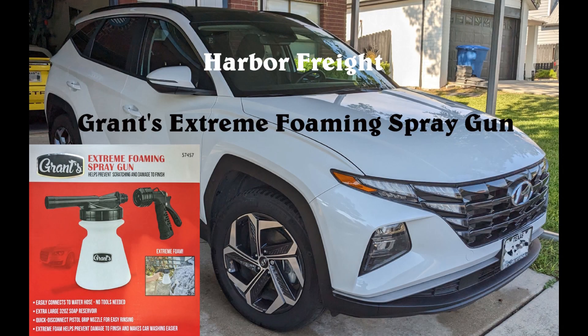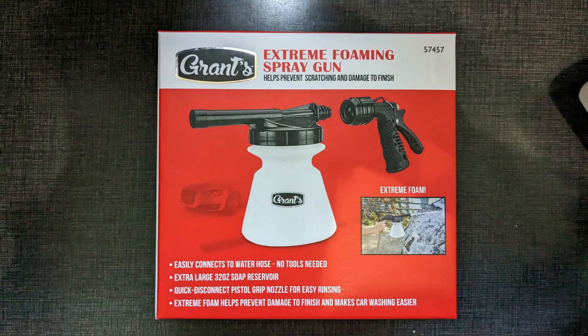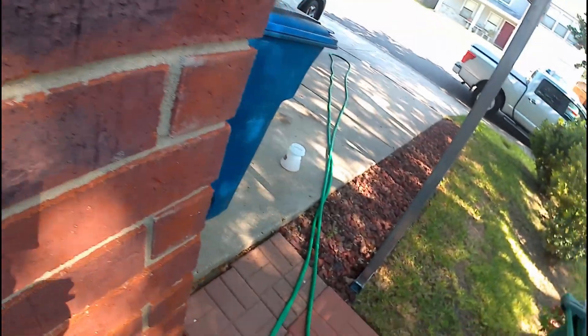Hello YouTube, yes another trip to Harbor Freight. This time I purchased a Grant Extreme foaming spray gun, better known as a foam cannon. This cost me 20 bucks — let's see what it can do.